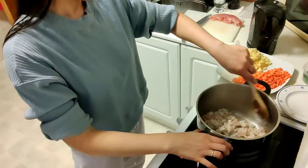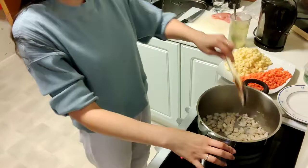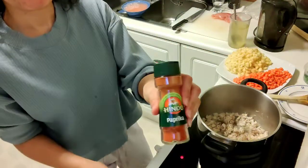Mix them all together before adding the seasonings. Let the chicken cook first for about one minute. And now it's ready to add the seasonings — first is pepper.